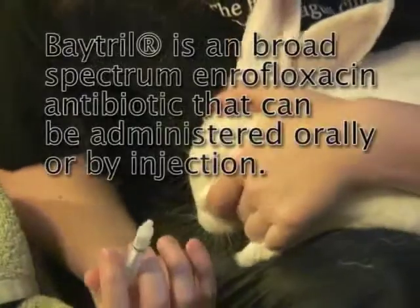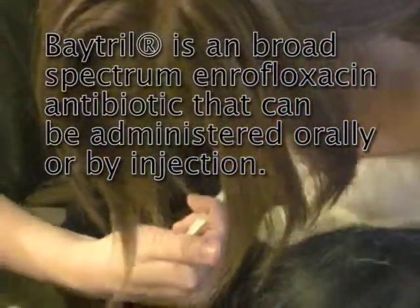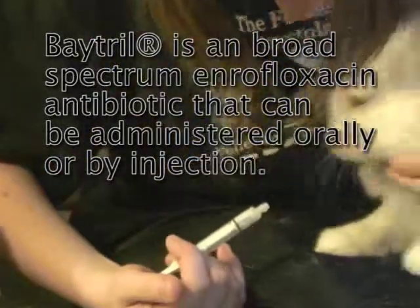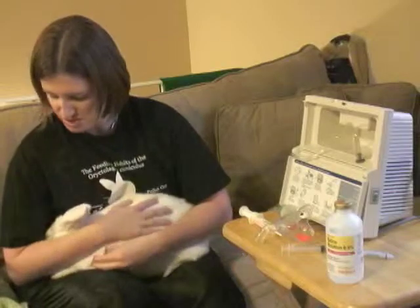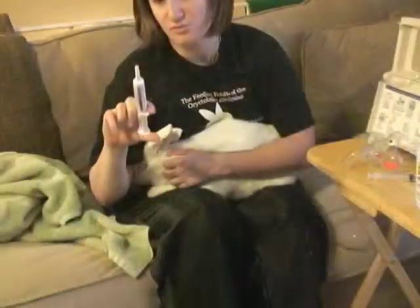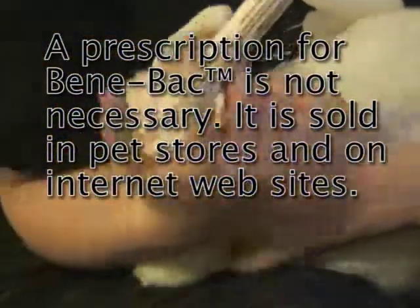She usually doesn't like it at first, but once we get going she does pretty good. She went a little too fast there. The other thing we want to do with her is use Benibac — it's a probiotic. One gram of this to help keep the good bacteria in her gut.